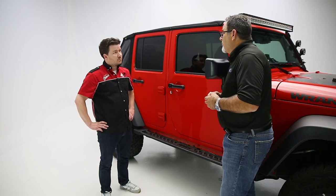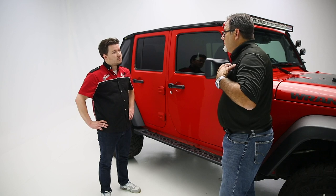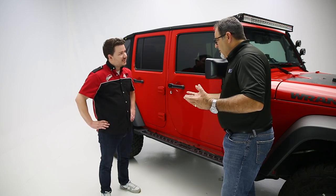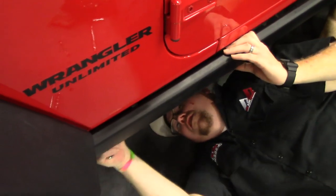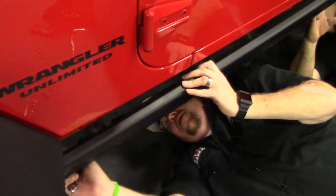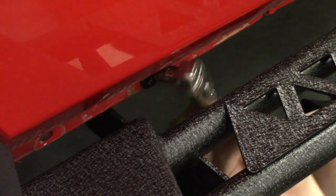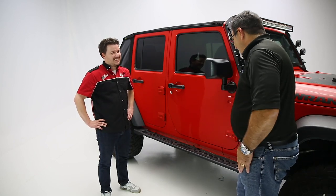For somebody that's turned wrenches for quite a while, if it's just a DIY guy with some hand tools, you're probably looking at 30 to 45 minutes. If you are removing the other rocker guard, you're going to have to add about 15 minutes to that process as well. But it's a very simplistic design — it's actually probably going to take you longer to get it out of the box than to put it on the vehicle.